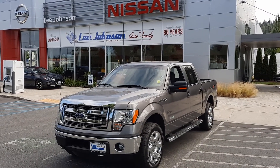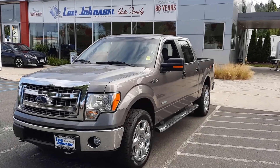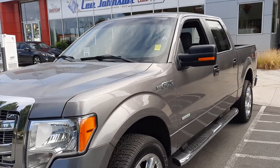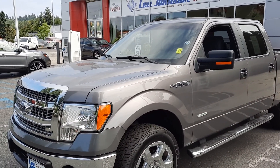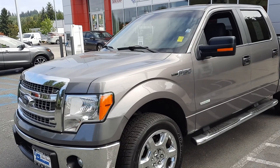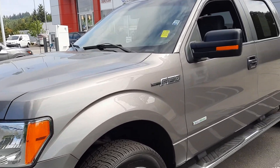I'm Melissa Anthony reaching out from Lee Johnson Nissan, shooting you a video of the F-150 that you're looking into online. I'm going to do my absolute best to point out every single little thing. You're not going to hear a lot of highlights about good stuff — I'm mainly going to focus on the blemishes and issues I can find inside and out of the vehicle.